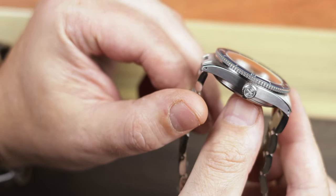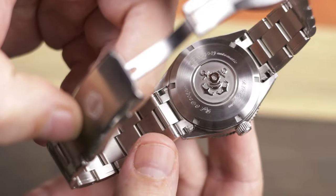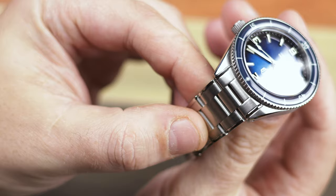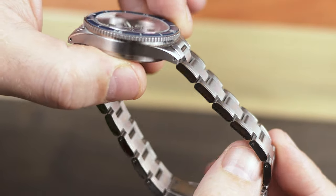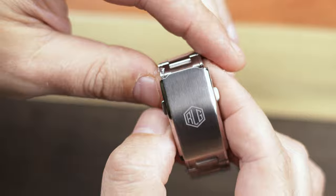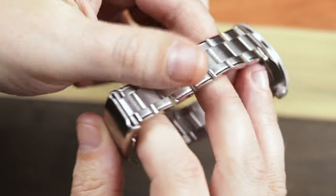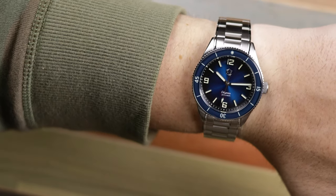Moving on to the case back and bracelet — the case back is pretty similar to the original, and the artwork is definitely the same as the Ocean Fair I reviewed, though this case back is less adorned, with a smaller helmet and anchor logo and just simple brushed steel surrounding it. The bracelet is definitely an improvement. It's still a pin and collar system, but I had no issue removing links, and the bracelet tapers towards the clasp. It's good quality and looks like it could be on a more expensive watch, but like many micro dive watches, it doesn't have a dive extension or a safety latch. And if I really want to nitpick, I wish the sides of the bracelet were brushed and not polished, to match the sides of the case.